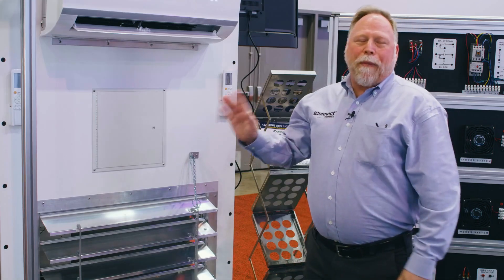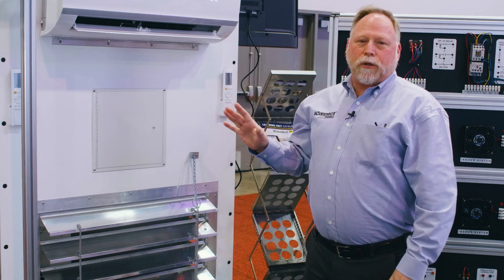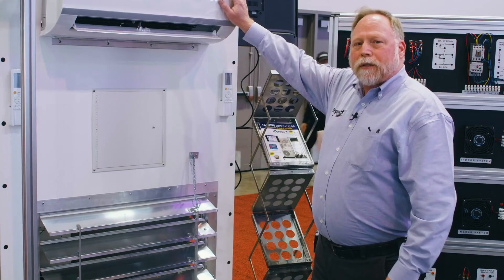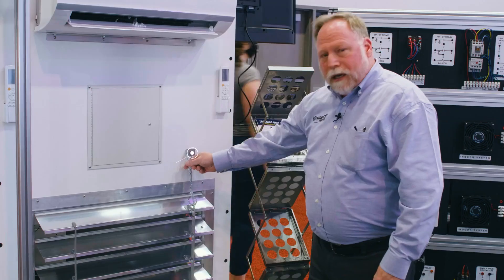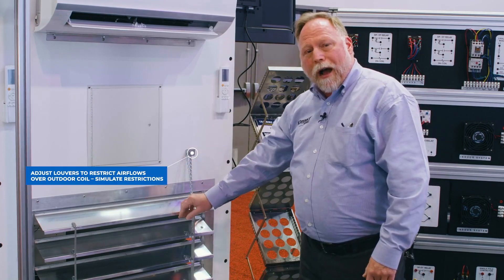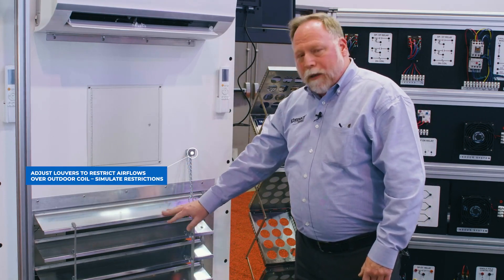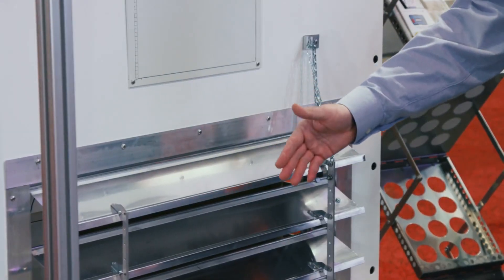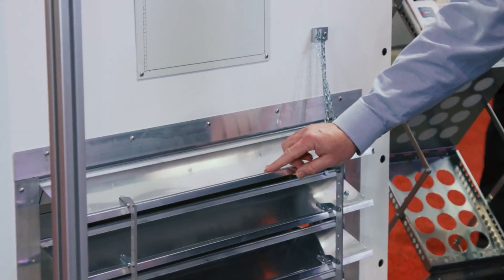Here we are on the back side of the TU-601 training unit and we've got our second head — this is our wall mount. Down here we have a set of louvers that we can actually control the amount of air going through the outdoor coil. This would simulate restrictions due to dirty coils, leaves getting stuck up against it — you name it, you can create it.